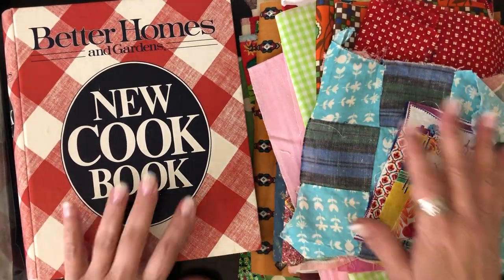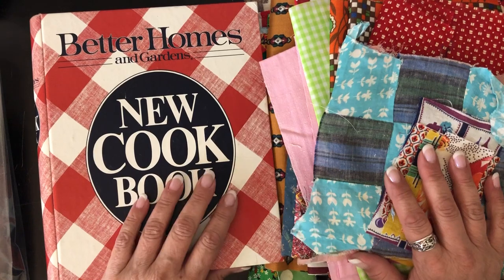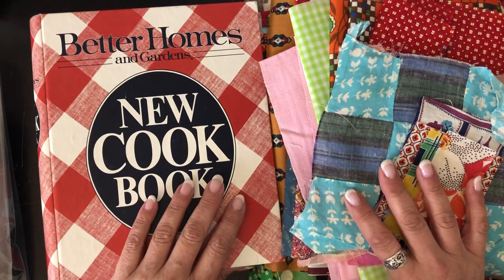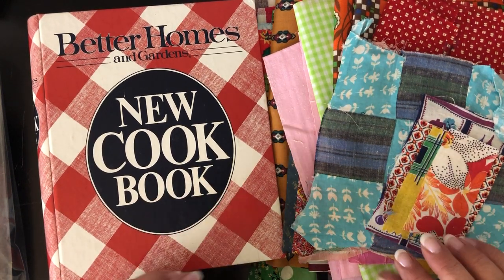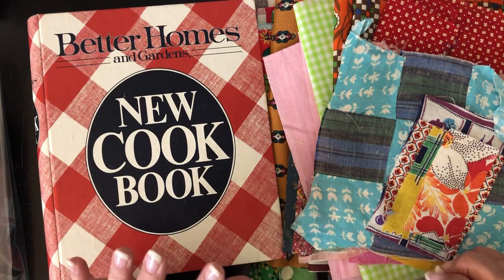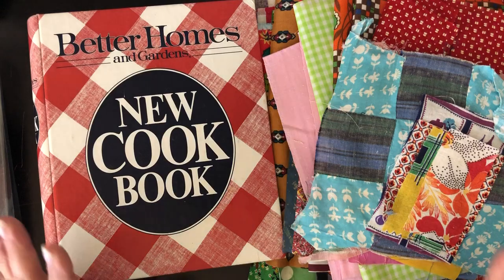Hello out there, all my crafty friends! I've been trying to get this video done for a while — January was rough, but I'm glad it's over. This is a huge shout-out to Renee over at GT Designs. I ordered two of her farmhouse kits that she put together before she ever posted videos of her massive kits.